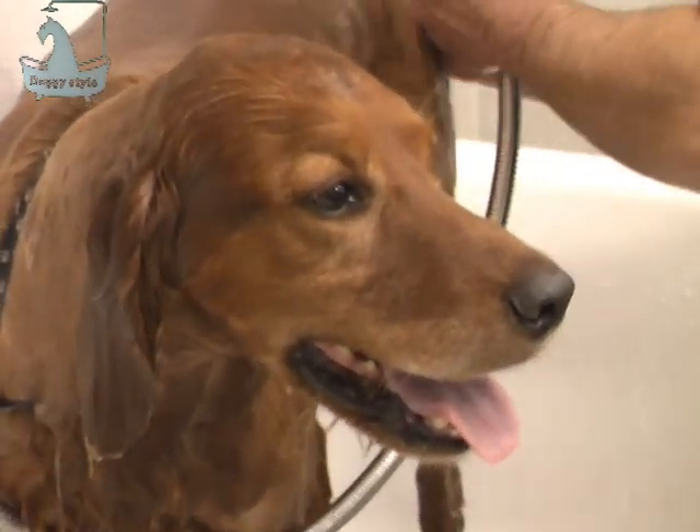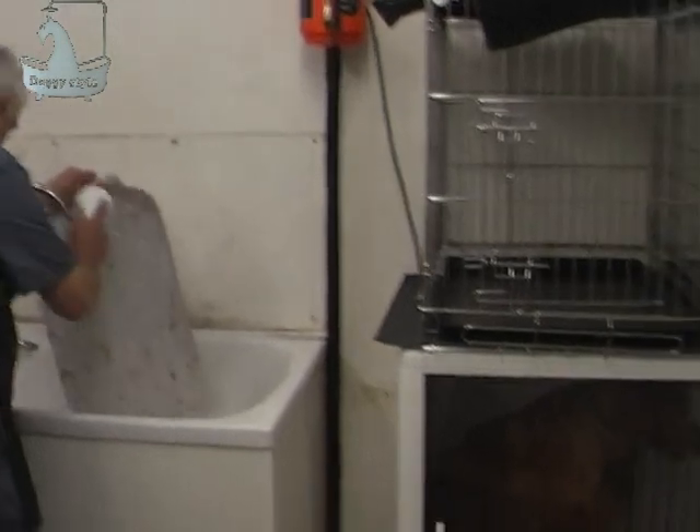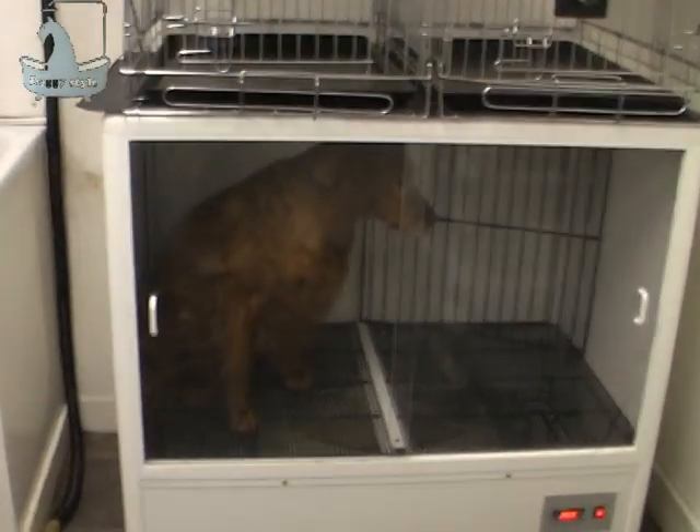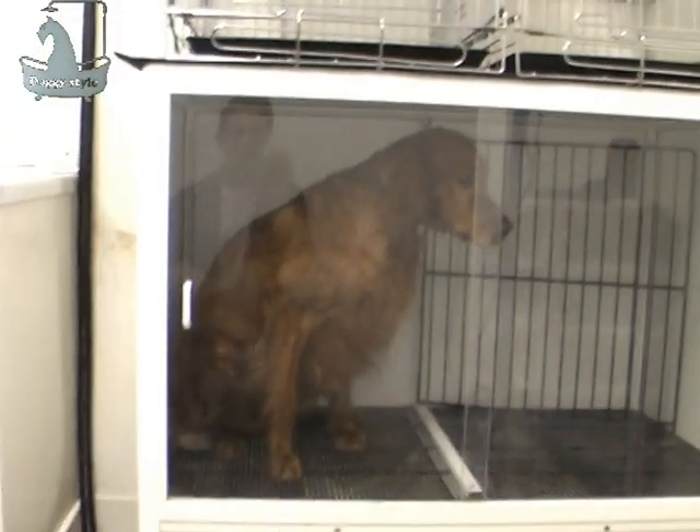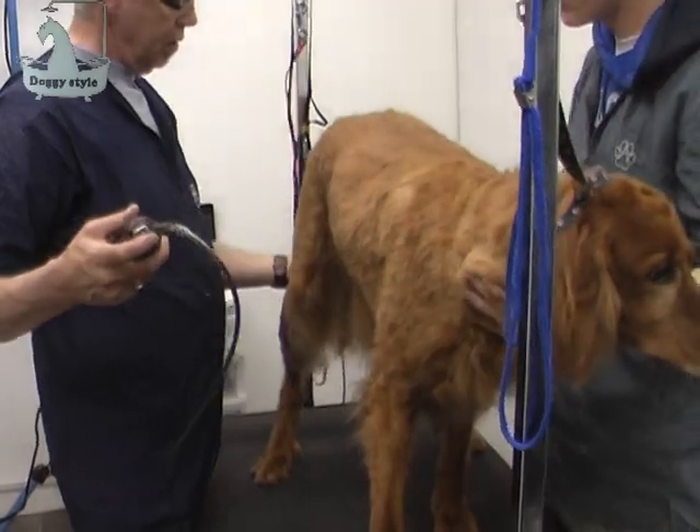Then we blast him and then he goes in the dryer. He's in there for 15 to 20 minutes. It's just a fan underneath, and it blows warm air — not hot air, warm air — around. And then we take him out.